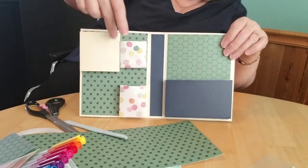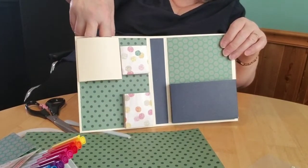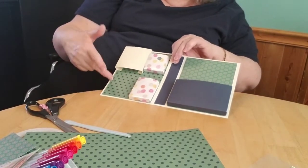Now obviously we are not done, but you've got the idea — we have this lovely pocket here, two little pockets here, and this can slip through tissue paper. We could actually even put a brush and comb in here if we had a little extra pocket.